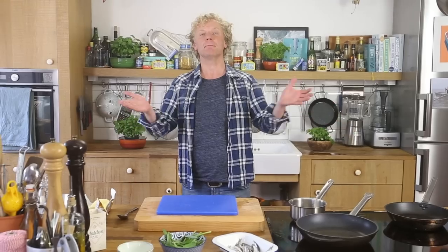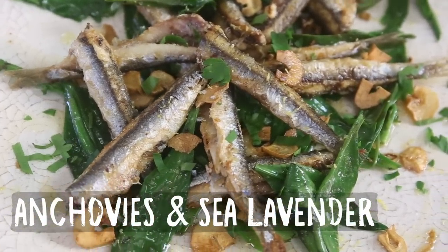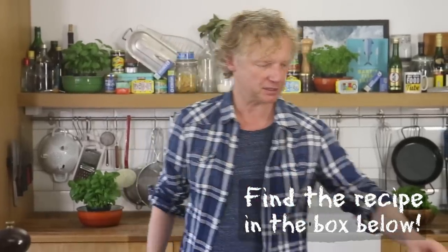Welcome to another Fishy Friday here at Bart's Fishtails. Today we're going to pan-fry delicious fresh anchovies and serve them together with sea lavender. Before we start cleaning the anchovies, we're going to clarify butter because I'm going to pan-fry the anchovies in butter — it gives a really nice flavor.